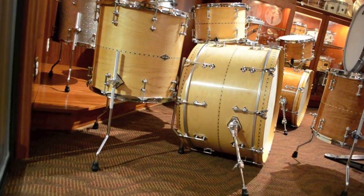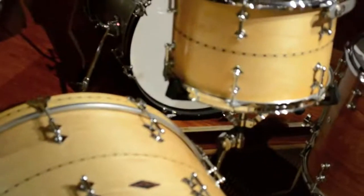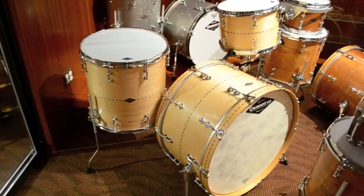These drums are great for big band or rock playing. This is a similar configuration to one that we send out with Chris McHugh when he's in town playing with Keith Urban, so that gives you a little bit of a sense for what they can do. They're wet, wide open, punchy sounding drums with great projection.